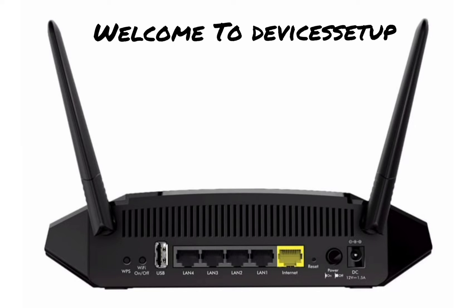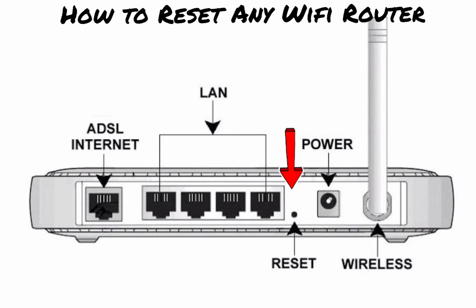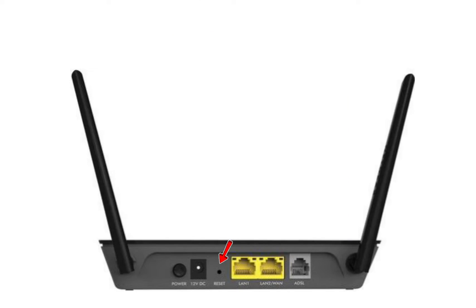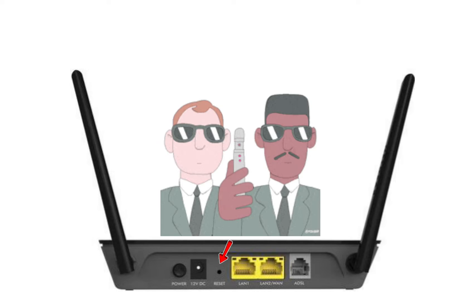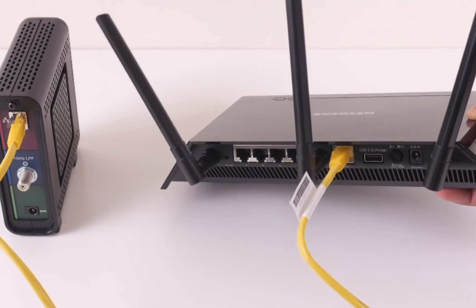Welcome back to the Devices Setup channel. In this video, I will teach you how to reset any Wi-Fi router in just 10 seconds. Before we do that, kindly note that if you reset your router, all the data on it will be erased and you will have to set it up again from scratch.